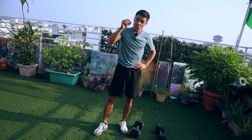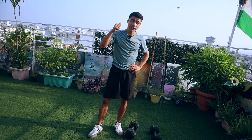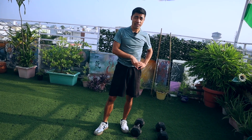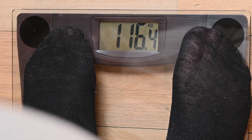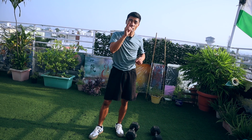HIIT exercise is especially effective for the liver, thyroid, or ovary body types. If your body type is adrenal, you should not do this exercise because it is really intense and it's not going to help you lose weight or fat. If you don't know your body type, it's very important that you find out — watch the linked video to learn your body type.